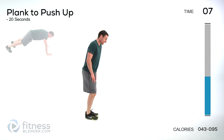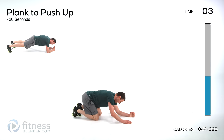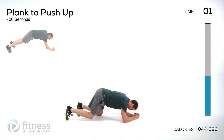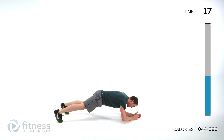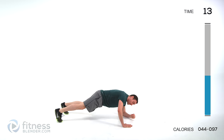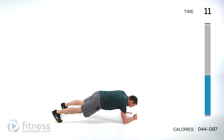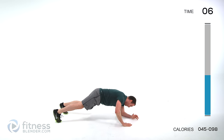Plank to pushup — back down in that plank position. Start in a plank with elbows down, one hand comes up, then the other, go right back down with that same hand, then back down. Start the other side — up, last one to come down goes back up.